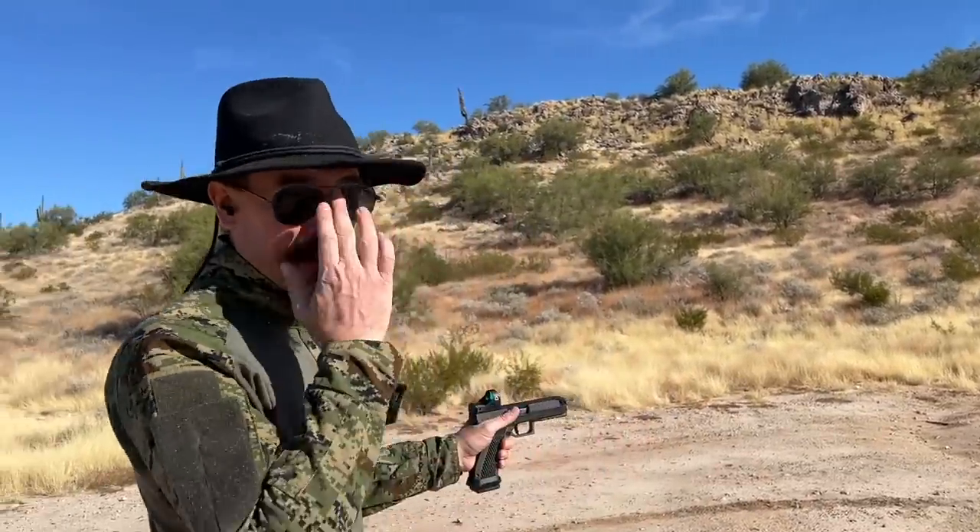I'm at 15 yards, by the way, which is the minimum recommended distance to avoid spalling, splatter, and having the spinner shoot back.